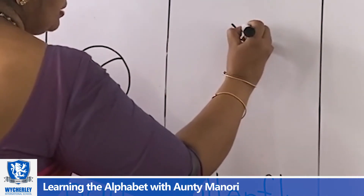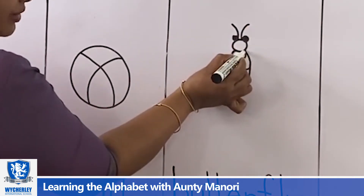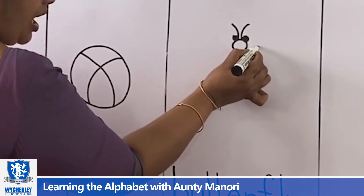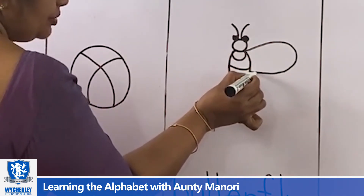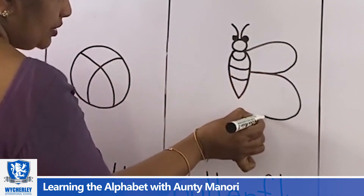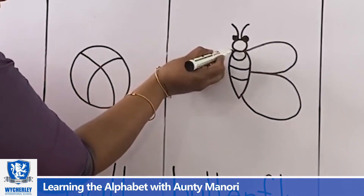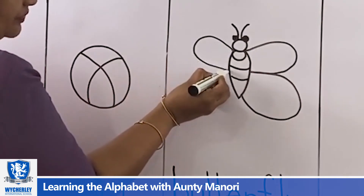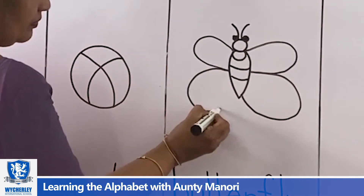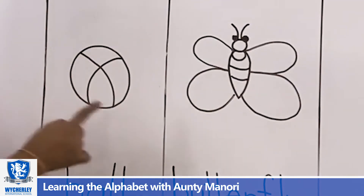And it has eyes. And then I'm going to draw the wings. From here I'm going to start out and inside, go on the same line, go out and draw. Now again on this side. B for bat. B for ball. B for butterfly.